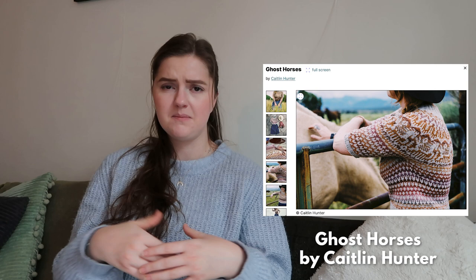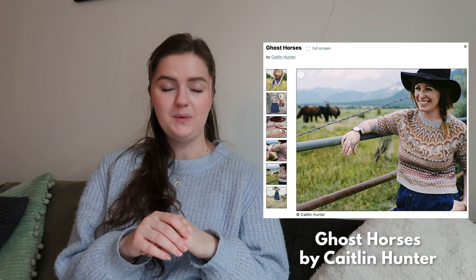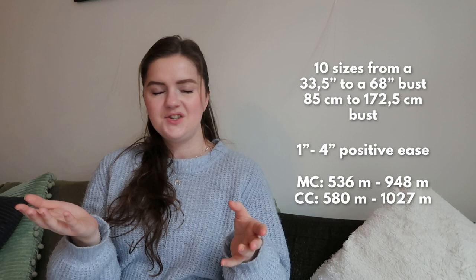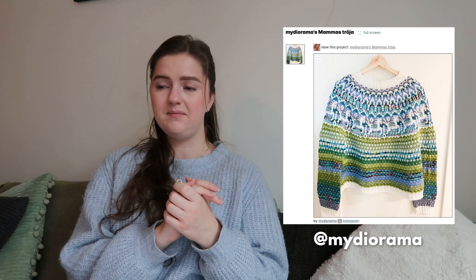Another short sleeve top that grabbed my attention is Ghost Horses by Caitlin Hunter. I like the fit of it, I like how the sleeves fall — it's a little bit more cropped, but I think with a repeat in the pattern you can make it longer, and I saw that people who made it did make it longer themselves. It is a circular yoke sweater with stranded colorwork. Originally it uses a spin cycle yarn, but since the nature of spin cycle is that fading color-changing yarn, I totally think you could try this with a fade advent yarn — that would be really nice. Also scraps, but it will be more colorful.